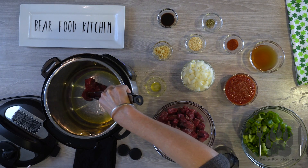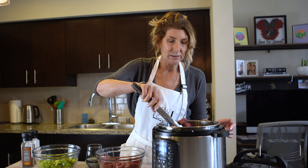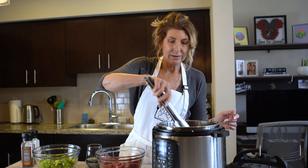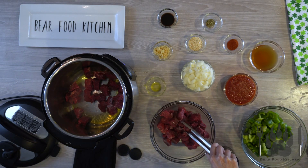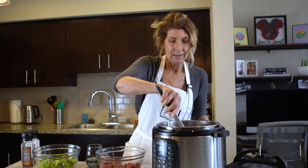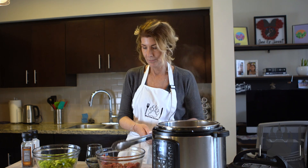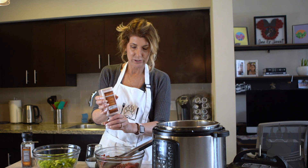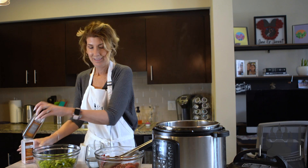So you don't want to fill it — hear that sizzle? You just want to layer one layer of meat. We're going to brown it, take it out, and put it on a plate. Just like that. I'm going to add a little bit more salt and pepper.